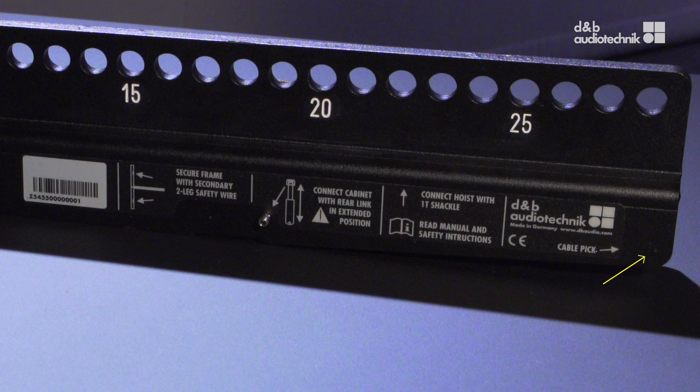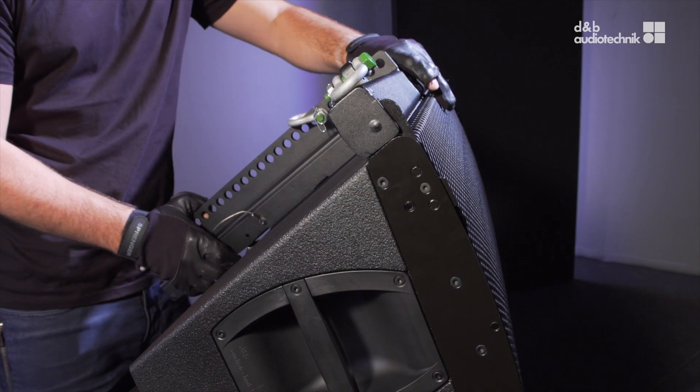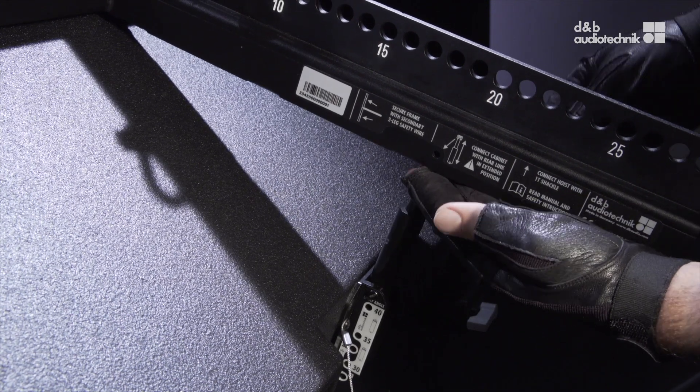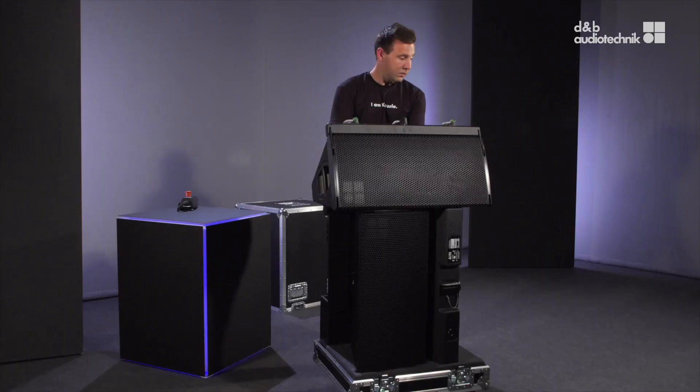Attach the flying frame on top of the cabinet until the front links of the cabinet fit into the slots at the front of the frame. Lift the back of the flying frame until the front links are engaged, insert the cabinet splay link into the slot of the flying frame, insert the locking pin and ensure it's properly locked.